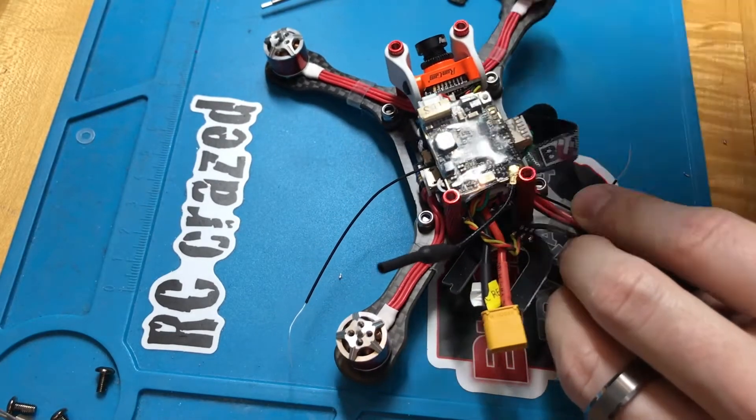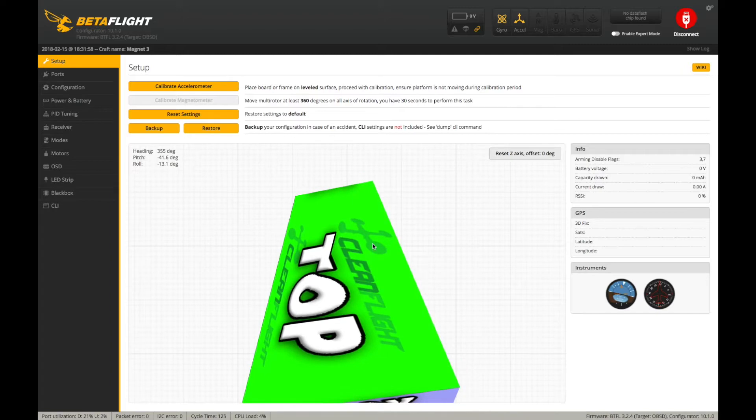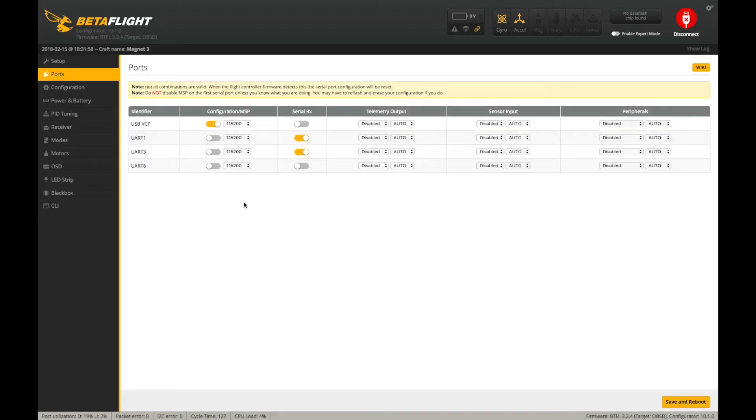At this point I've already bound my radio to the receiver — that's something you need to do specific to your radio and receiver, so have that done before you start Betaflight configuration. Open up the Betaflight configurator, choose the right USB from the dropdown, and connect. Go to the ports tab first. One thing I noticed right off the bat is there were two serial RX radio buttons checked. I unchecked the one on UART3 — the receiver is definitely on UART1. We don't need it on UART2, so uncheck that.